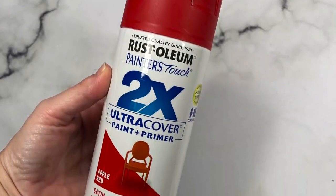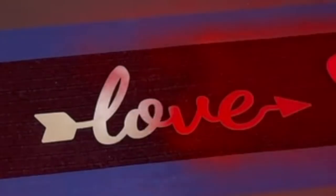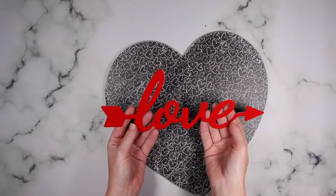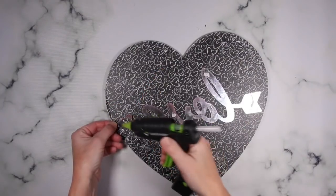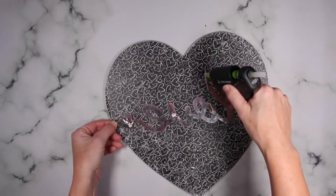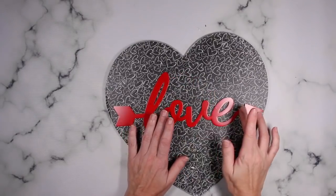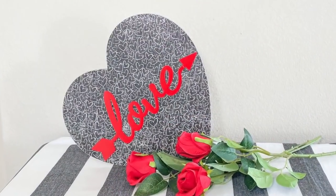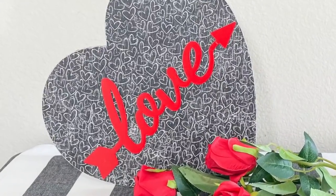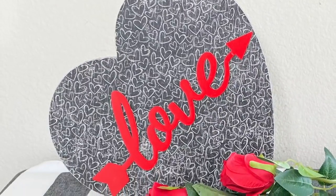Next, I went in with Rust-Oleum's Cherry Red to spray paint the word 'love.' I absolutely love this red — it's such a beautiful pop of color. After that, I used my hot glue gun to attach it to the black and white heart. I think the red was the perfect pop of color to really bring this out. I think this is a beautiful little Valentine decor, but honestly, you could use it all year long if you really wanted to — it doesn't necessarily scream Valentine's Day.